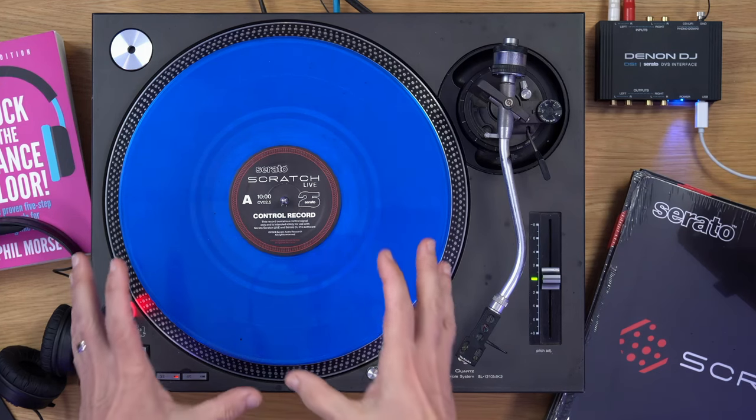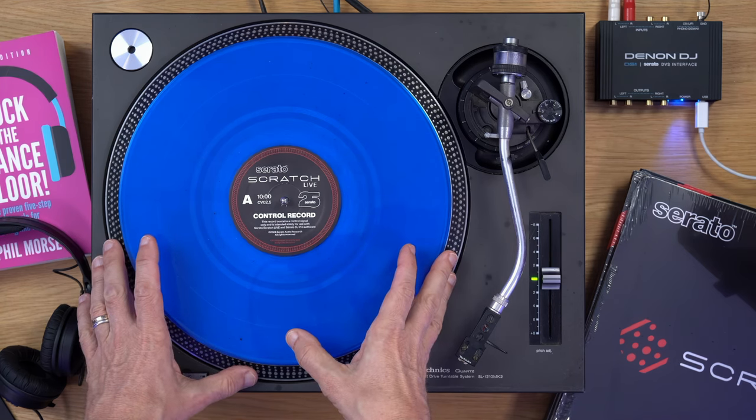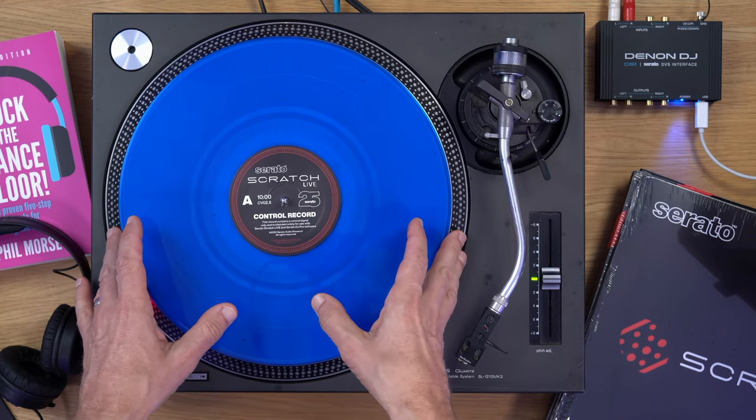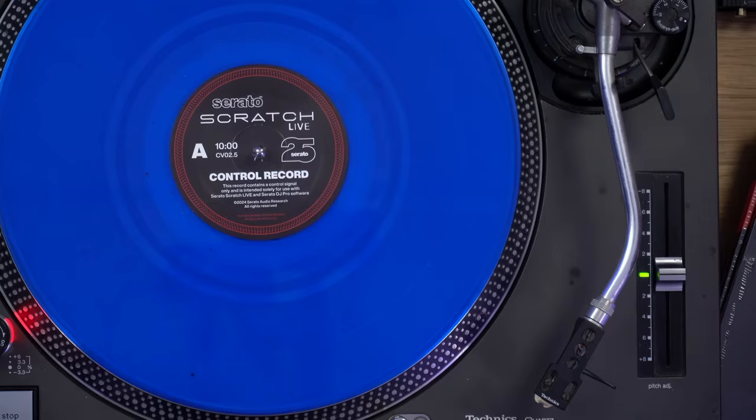If you're a DJ of a certain age, you may just remember Serato Scratch Live. It was the software that came before Serato and originally was controlled by control vinyl, like you can see here, that looked similar to this with Serato Scratch Live written on it.